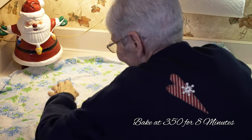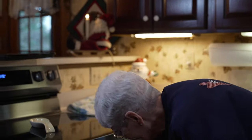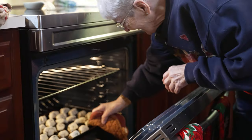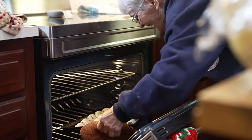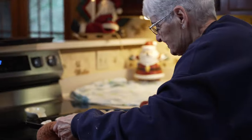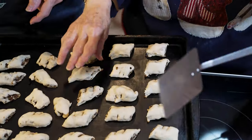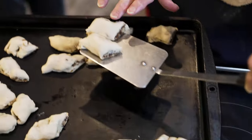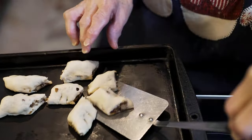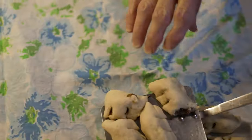This is where I put my cookies after I take them out of the oven. This is our size right here for our family — see, these are perfect like this to put in a cookie dish. We'll just keep going like this until we're all done.